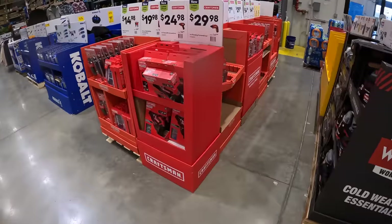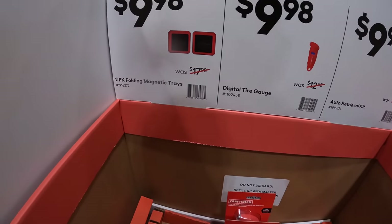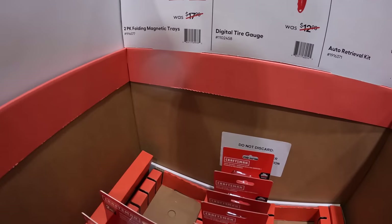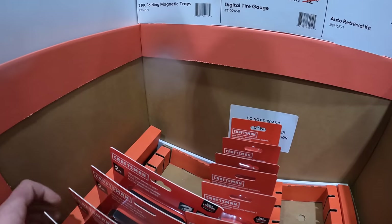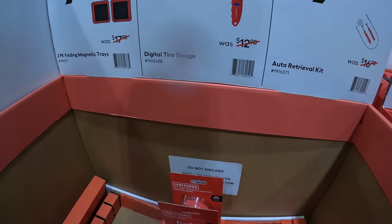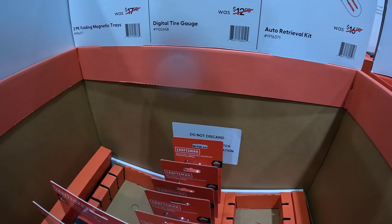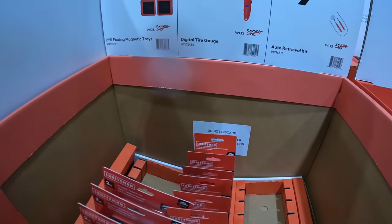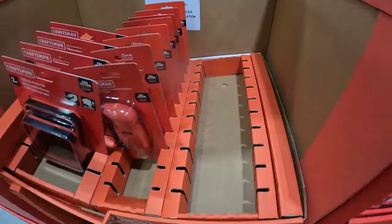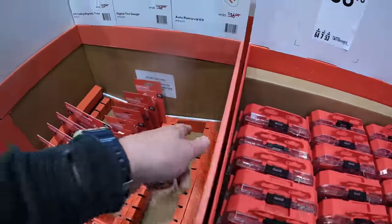Craftsman does have quite a few things over here. They have for $9.98 the two-pack of folding magnetic trays — you could always use magnetic trays to keep your screws and bolts in place. They also have for $9.98 a digital tire gauge. Winter's coming, you need to keep your tires inflated. And they also have an auto retrieval kit, which looks like it's actually sold out, or they just need to restock it.